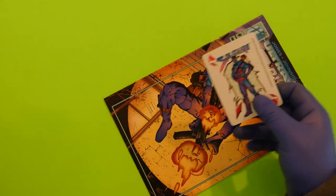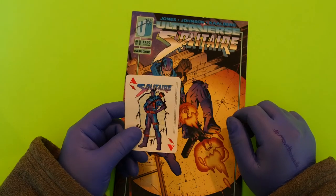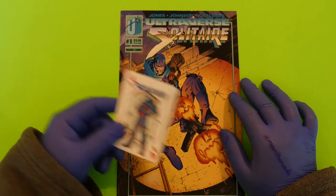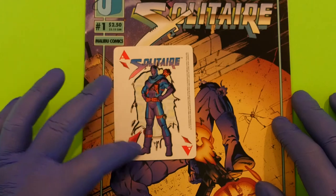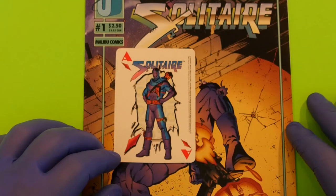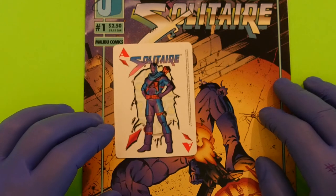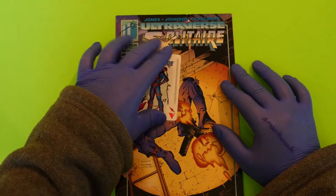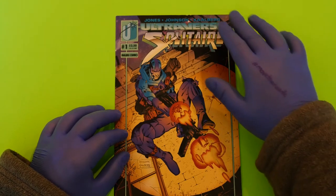Boom. We got a card. Let's look at the card first. Oh, look at that — a playing card! I actually really dig that. That is so much cooler than just another collectible card. Everybody was giving out collectible cards back then. But this card is actually from a deck of playing cards, which is pretty cool. I don't know if Malibu released a whole deck of playing cards, but this might be the coolest thing I've seen in a comic book. I was expecting just another collectible trading card, maybe a chromium card. Not a playing card — that was the last thing I expected.